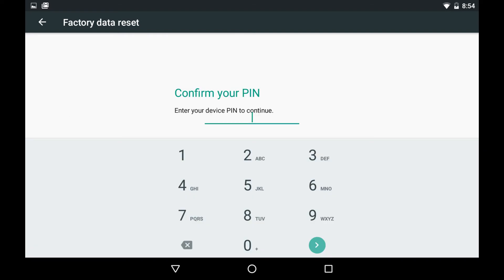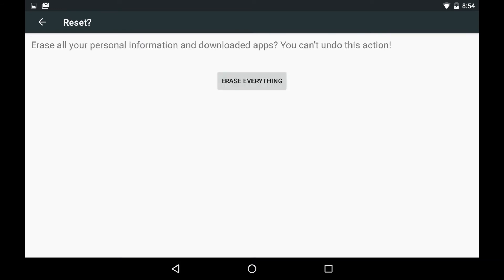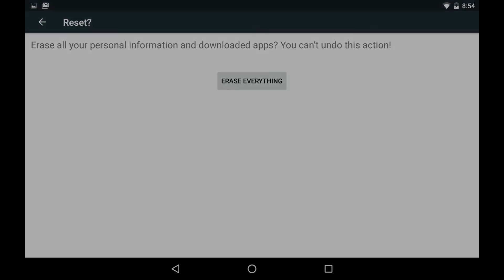Step 6: Enter your pin to confirm it, and then tap the blue Next button. The Reset screen appears. Step 7: Choose Erase Everything. The device will take roughly 10 minutes to restart, eventually booting up to a welcome screen, where you can start setting up your device as though you just took it out of the box.